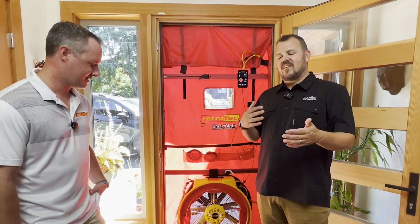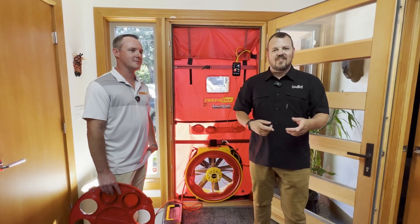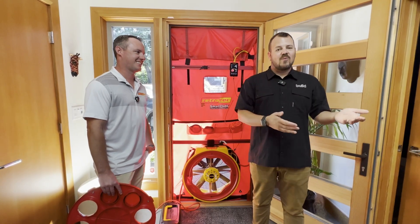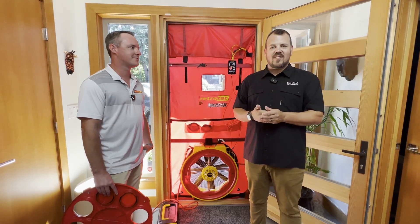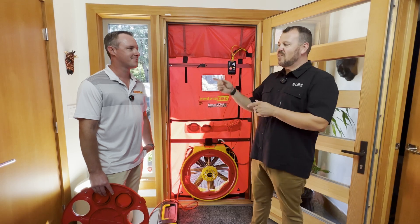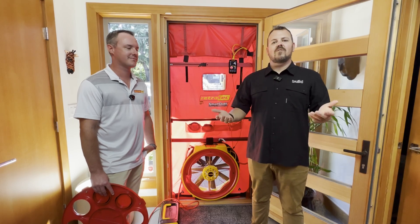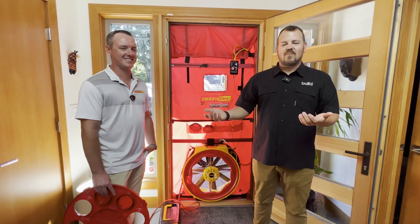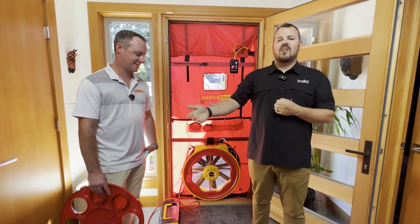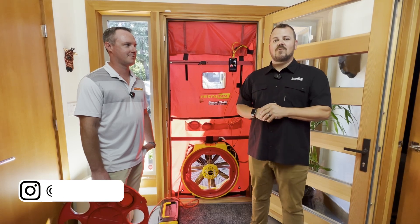I think the blower door needs more attention in our industry. That's why I decided to come hang out with these guys for this release. Got to say thanks to Forrest from Chuckanut Builders for letting us back into the house, and to the homeowners as well. This is an amazing house — six years in and they're still below passive house levels. Give those guys a follow on Instagram, give Retro Tech a follow on Instagram. Until next time, don't forget to subscribe to the newsletter. There are about 12 new videos a week, so subscribe if you don't want to miss any content. Thanks for watching.